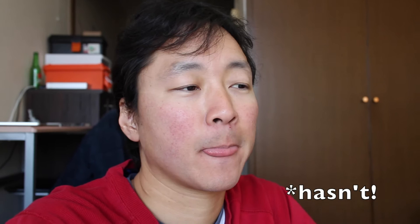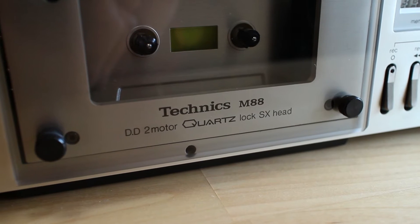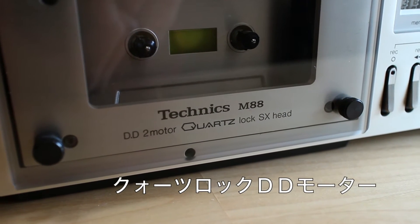This cassette deck, even if it's really old, has some features that not even modern cassette decks have, and one of them is the direct drive capstan motor — quartz lock direct drive. What that means is that since it is quartz locked, it will never deviate from the standard speed, so your tape is not going to run any slower or faster than it should.